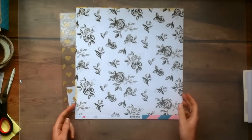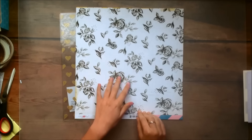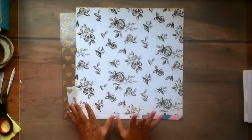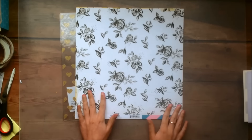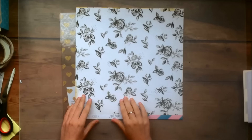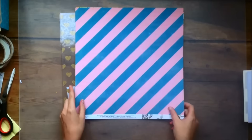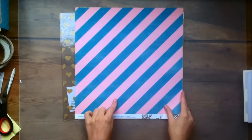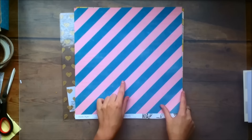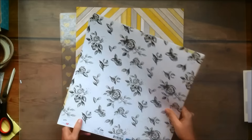Then this one is called Darling and it has these beautiful florals. I'm not going to cut these up because they seem a little bit tough to cut up, especially with my non-fussy-cutting skills — I don't want to try and ruin it. But the other side is this beautiful diagonally striped pink with that gorgeous blue tone that is in the collection, so I will definitely use that.